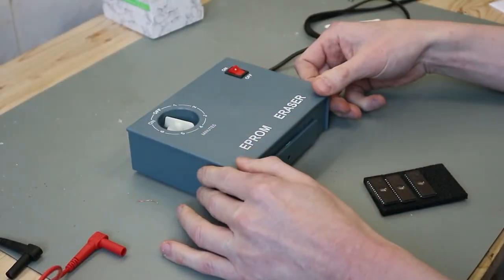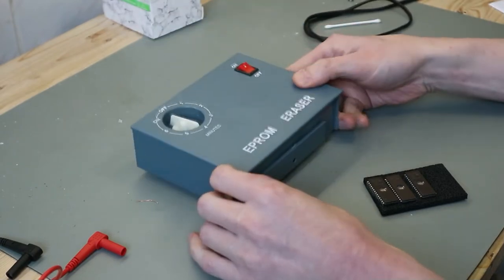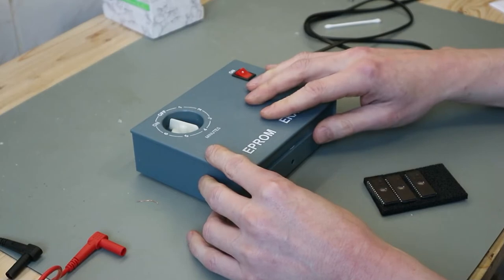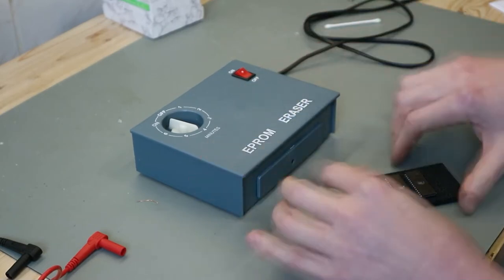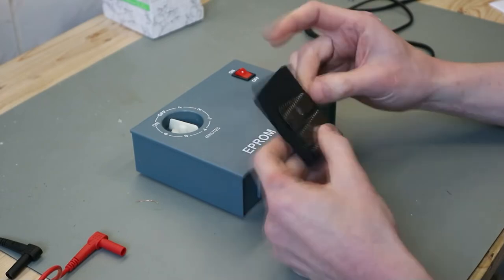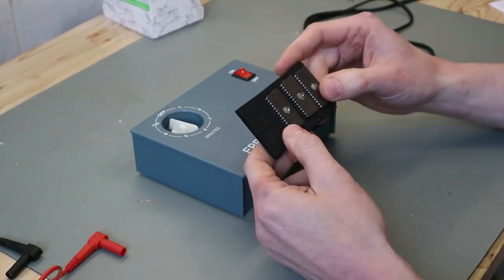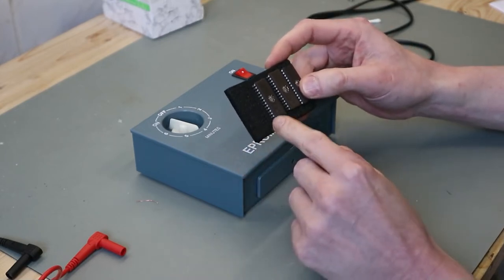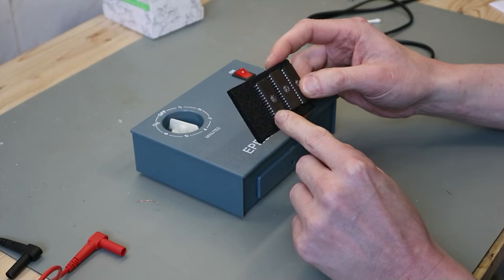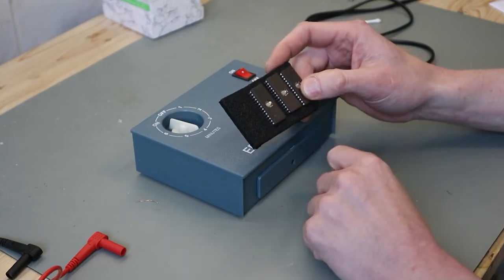To erase EPROMs I use this chip EPROM eraser I bought on Amazon — I put the link in the description. And I have here some EPROMs that I want to erase: the STM27C256B EPROMs.